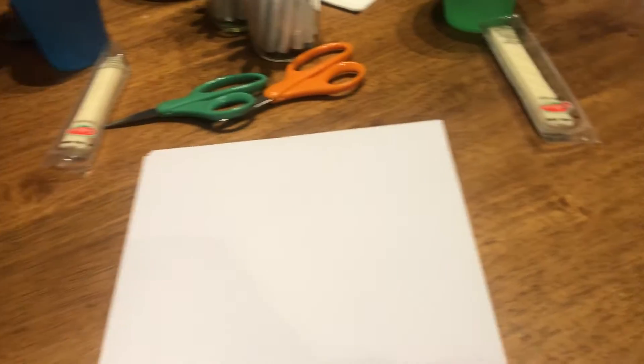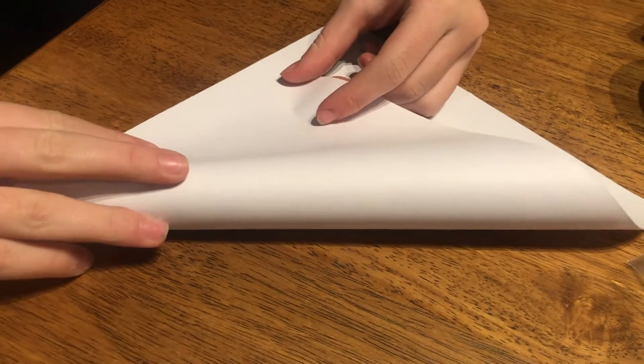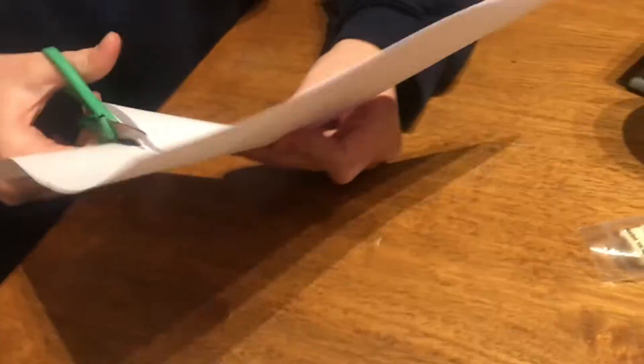So how you make this is you take six pieces of paper. It would be better if you had a square, but it's fine. You can just cut it like this. You need six of those squares.